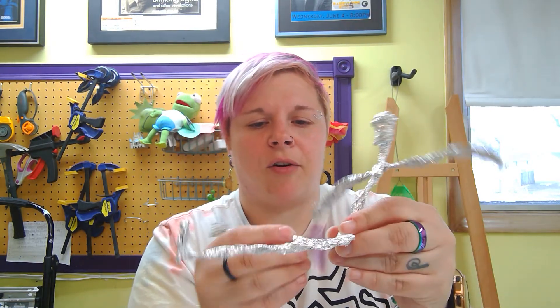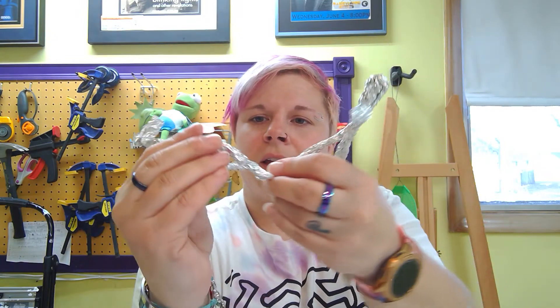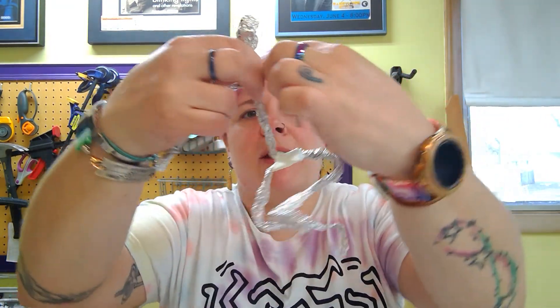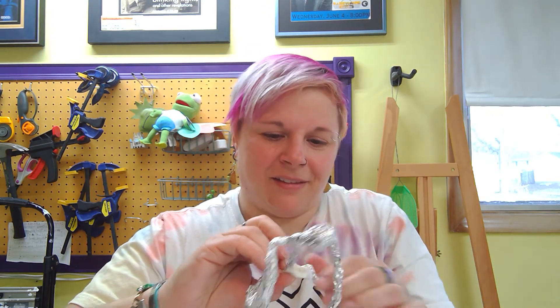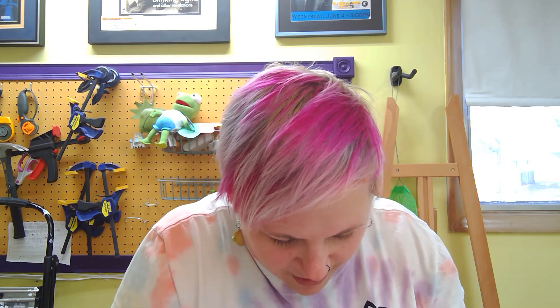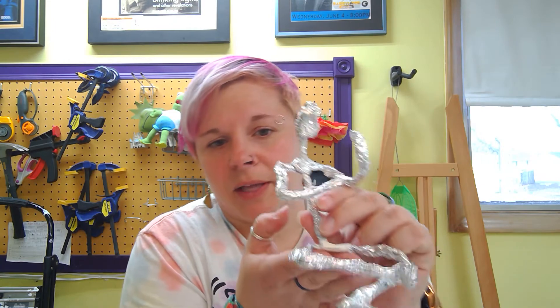Now this is going to be covered in something, so don't worry — this is not a finished product. Think about the position your person is going to be in. I'm going to have my person sitting on the floor, sitting cross-legged. So I'm going to bend him at the knee, making sure his feet are pointed the right way. He's going to be playing a ukulele. When I bend for the arms I need to account for those shoulders. I'm bending at the elbow and at the shoulders — you can see it looks like he'll be playing a ukulele.